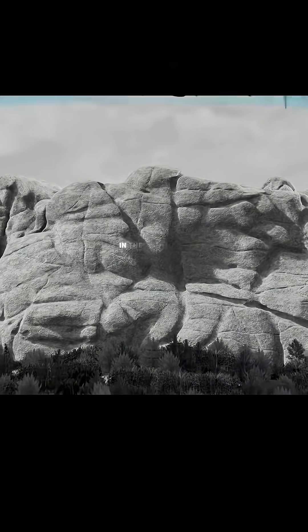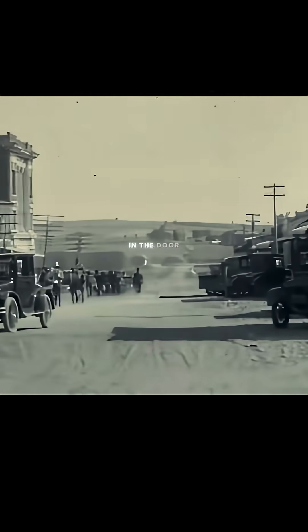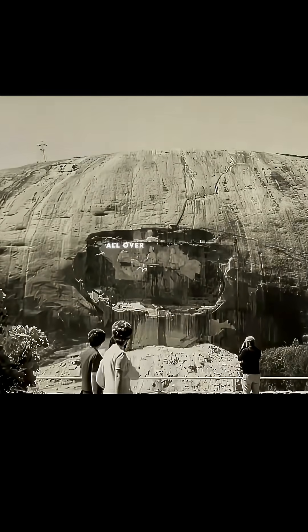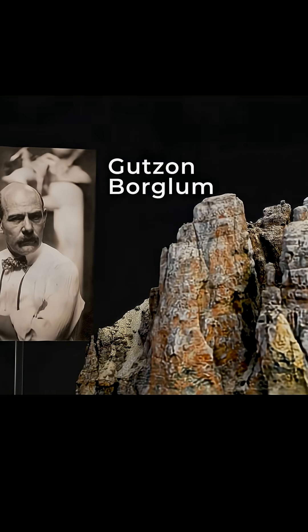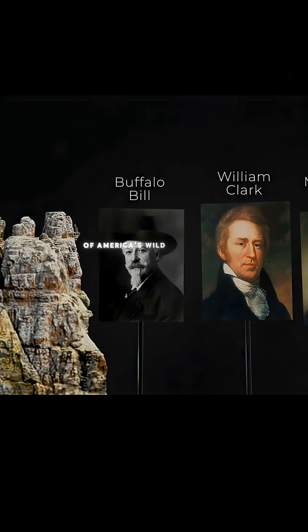But in order to understand why Mount Rushmore exists in the first place, we need to go back in time. In the early 1920s, the state of South Dakota was just a few decades old and was struggling to get its foot in the door. State historian Doan Robinson saw how tourists from all over the country had been flocking to a new sculpture in the state of Georgia, and this gave him an idea. He reached out to sculptor Gutzon Borglum and asked if he'd like to make an enormous sculpture of America's Wild West heroes.